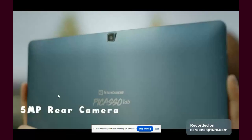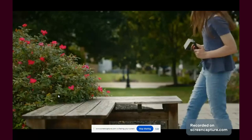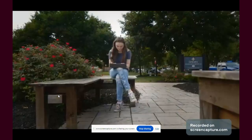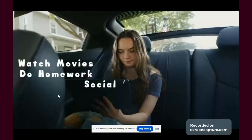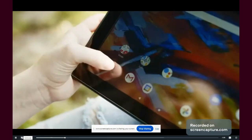The tablet runs on Android 13, which is quite stable with minimal bloatware. Pre-installed apps include Infinite Painter and Concepts. The tablet uses the MediaTek MT8183 processor, which is powerful enough for drawing purposes. With 6GB of RAM and 128GB of storage, expandable via the microSD card slot, overall performance is smooth, though there will be occasional lag with too many apps open.